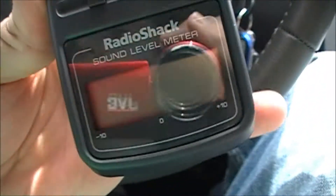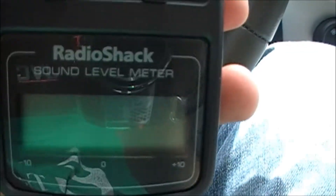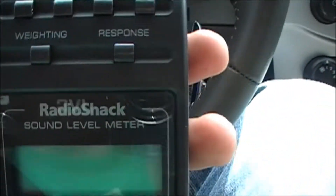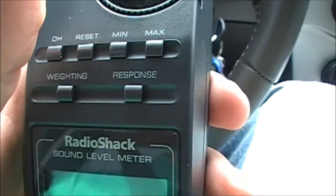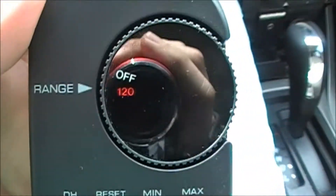I went to go turn it on and test it out after I got the battery, and it turns out my system is louder than 125 decibels. So it's louder than 125 — it just goes all the way up and that's it. I'm going to take it back anyway.